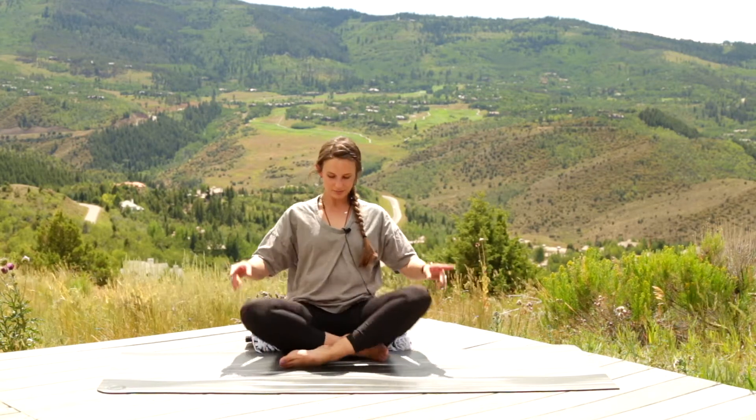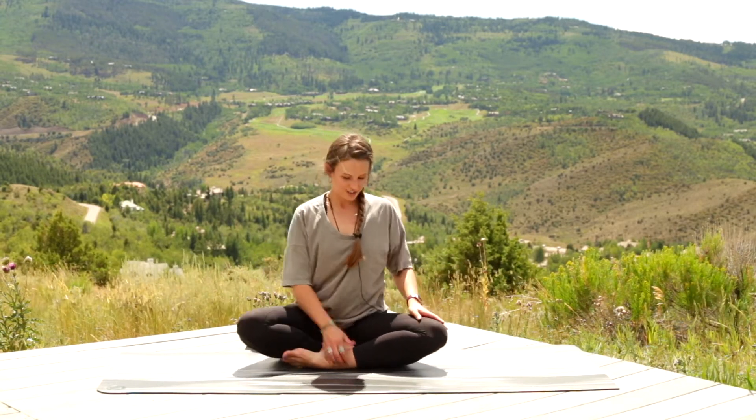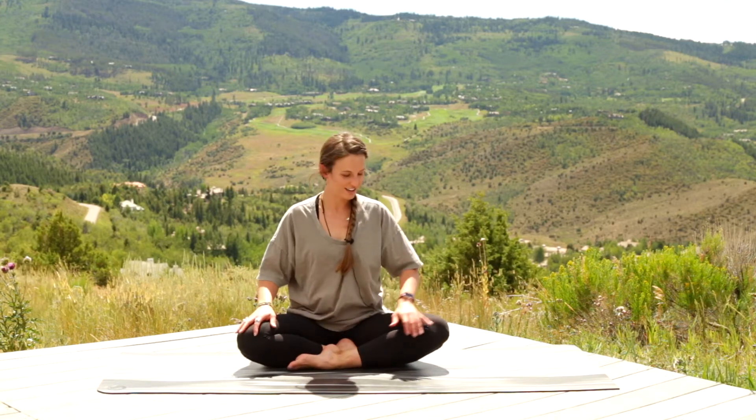Walk your hands back in, then swap the cross of your legs. If you need to give a nice little shake before you do so, do that. The other leg comes in front — this will probably be your weird way of crossing your legs, and that's okay. Learning that change can be a good thing.